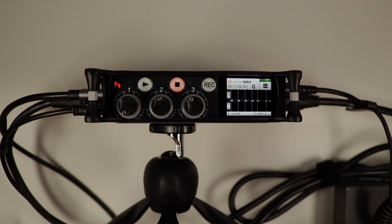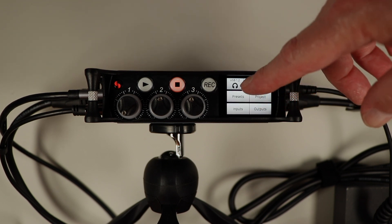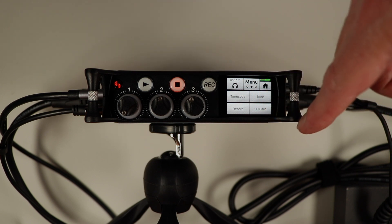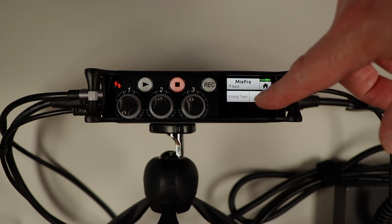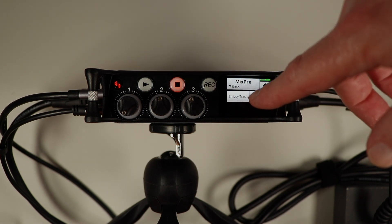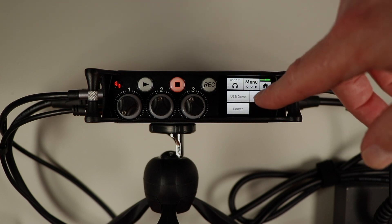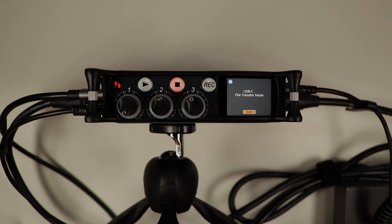Now we're back on the Mix Pre 3 Mark 2. Let's go ahead and format the SD card. We go to the second menu, hit SD Card > Edit > Format, and confirm yes, we want to format the card. Then let's go back to the system menu and open it up for file transfer, which will bring up a drive on our system.